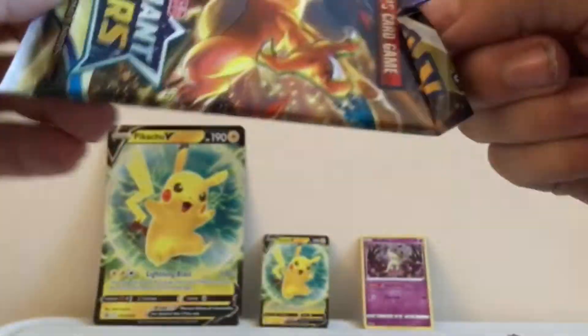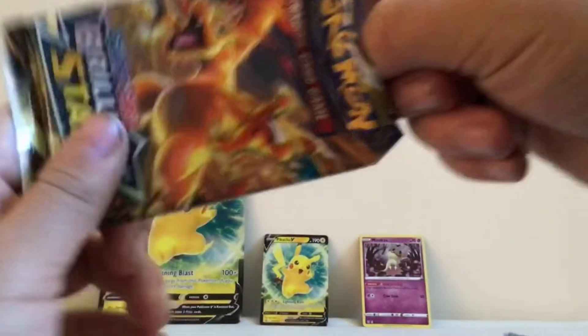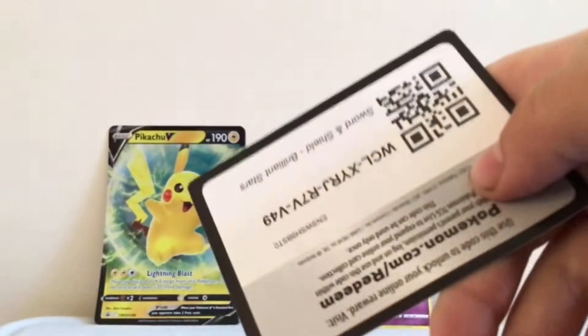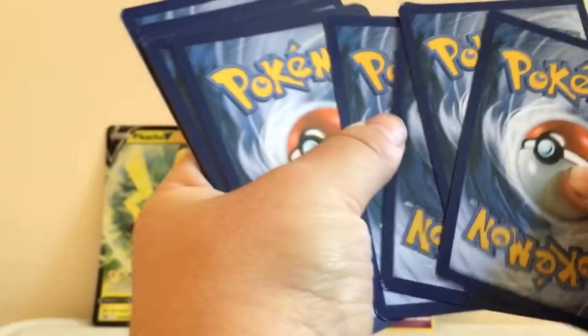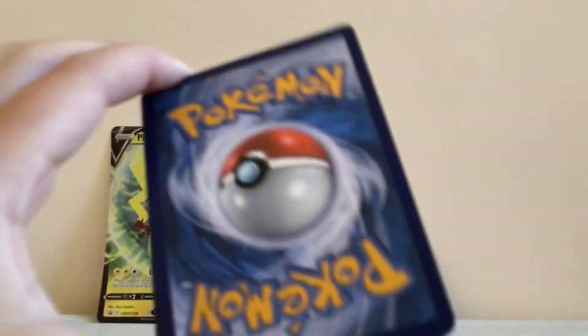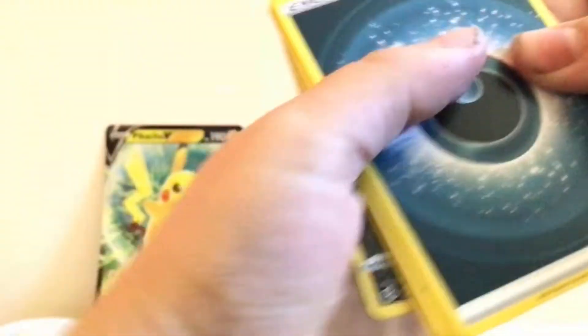I'm going to start with this Brilliant Stars pack. Let's open it this way with the scissors. Black borders — I'm pretty sure that means holo or better. Let's see: one, two, three, four to the back. We got a Moon energy.